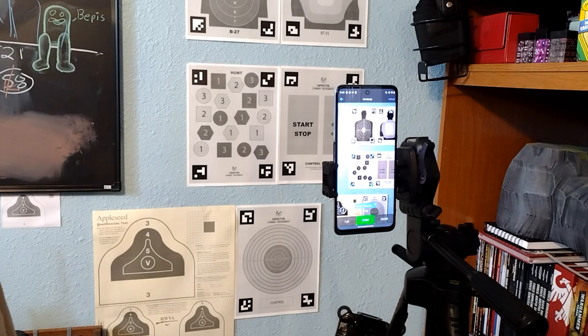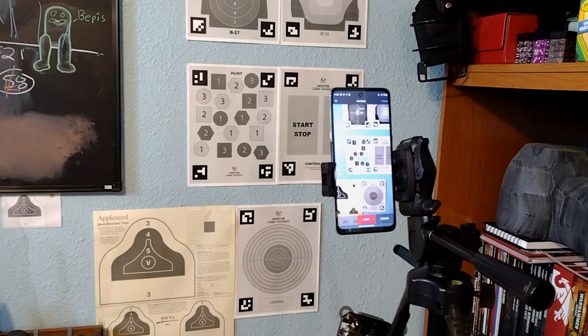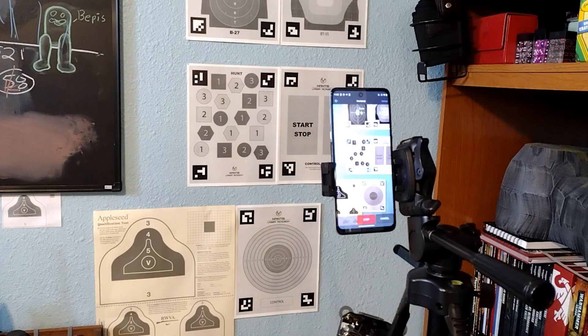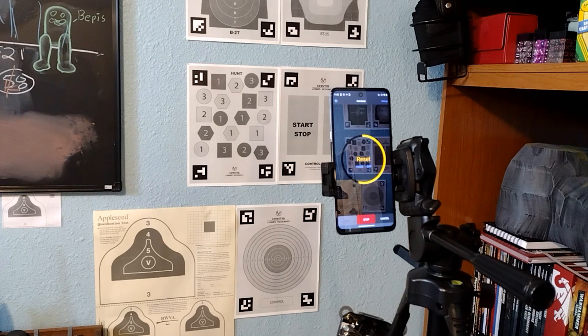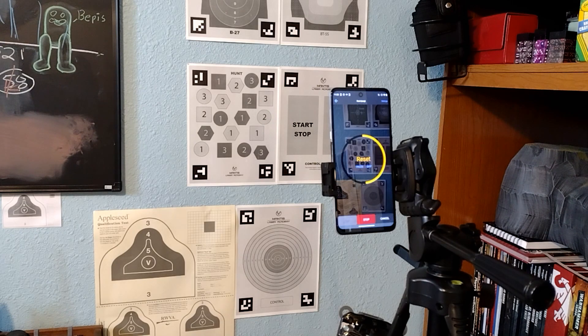The Mantis Laser Academy app basically uses your phone's camera to see the target, spot the laser hits on the target, and thereby score the hits. It is a very nifty app and is loads of fun, but it does mean setting up your phone on a tripod. Some people have reported having some issues with the app seeing green laser hits; I have not had any issues myself.